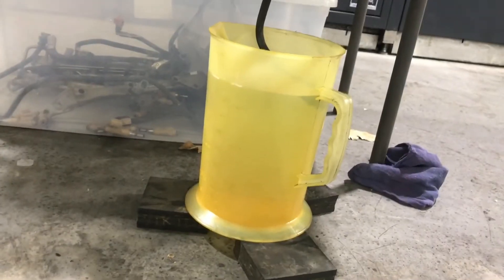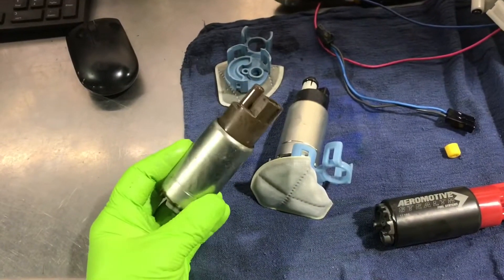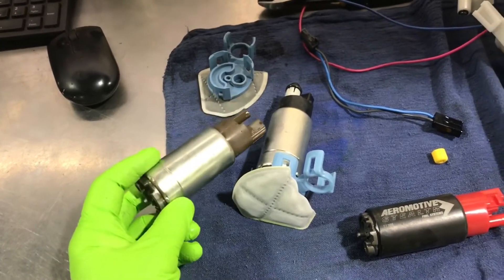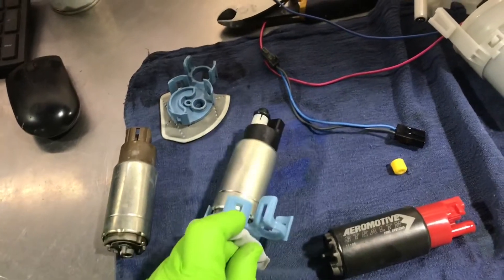Our measuring bucket is full. I ran the test twice and this pump was very consistent — it took 81.4 seconds on average to fill the four-liter bucket. Now we're going to move on to the brand new TRD SC-supplied pump with a new filter.